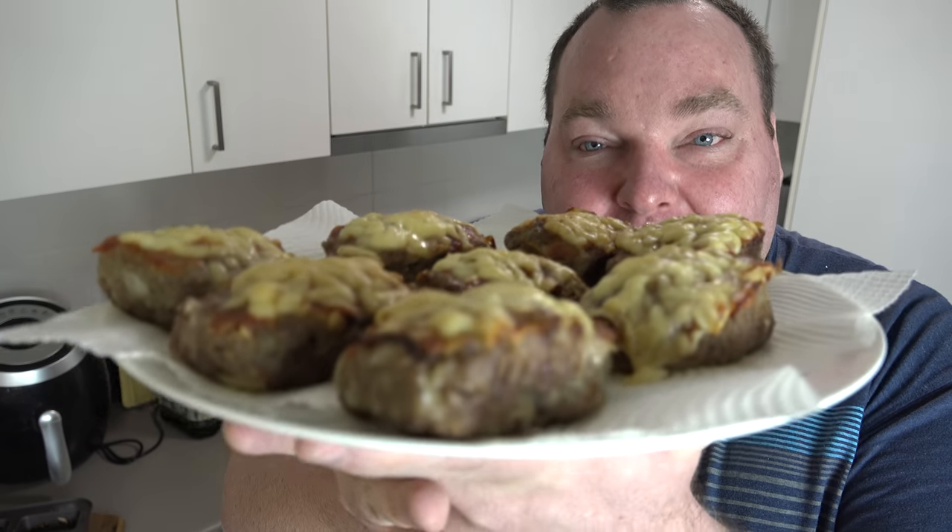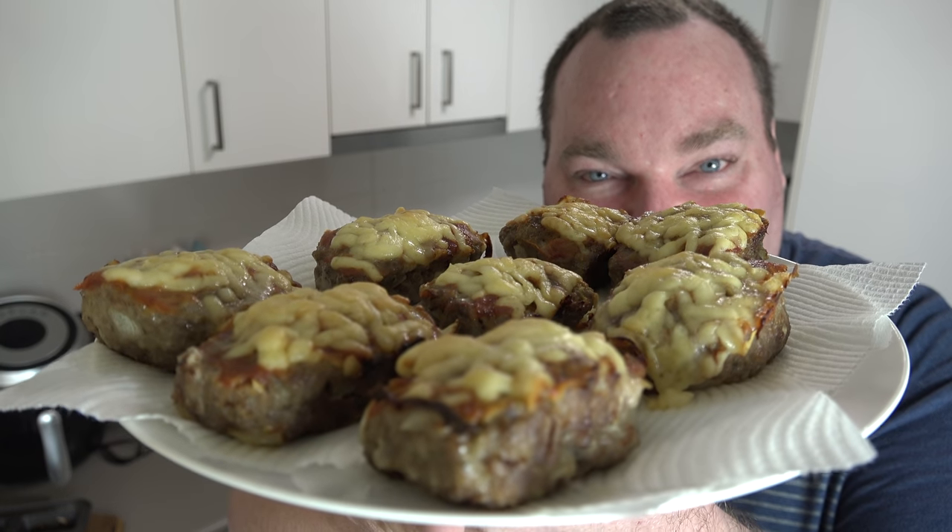I gave it a bit of an experiment and I came up with something pretty amazing. So let's try some of these beautiful cheeseburger mini meatloaves on the One Pot Chef.